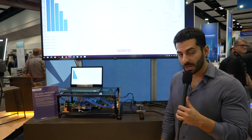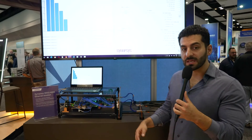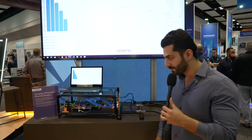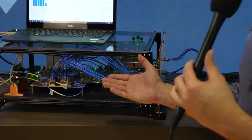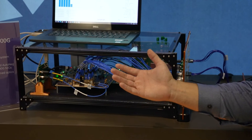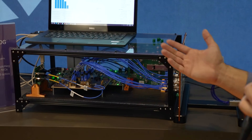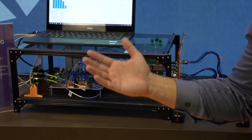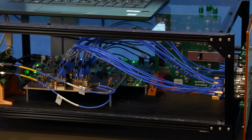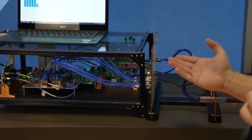Here we are showing an interoperability demonstration of our 800-gig subsystem EVK with Samtech's front panel 800-gig solution. This 800-gig subsystem EVB platform includes eight lanes of our 112-gig PHY, PCS, and MAC hardened for an 800-gig end-to-end platform. The 800-gig platform is providing packets of data going through SMA connectors through the front panel provided by Samtech.